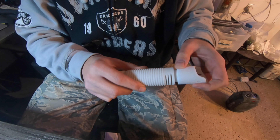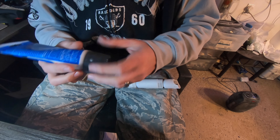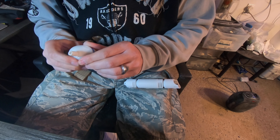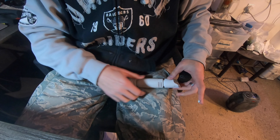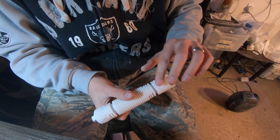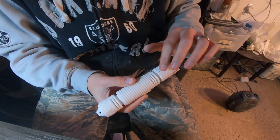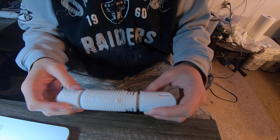I designed it in Fusion 360 along with the stand. It didn't take too long. If you know anything about Fusion 360 or you're just looking to get into it, this was fairly simple to do. I just needed my first measurements of how big I wanted it to be and went from there, added little things to go with it. Nothing crazy, fairly simple. Here's how I did it.